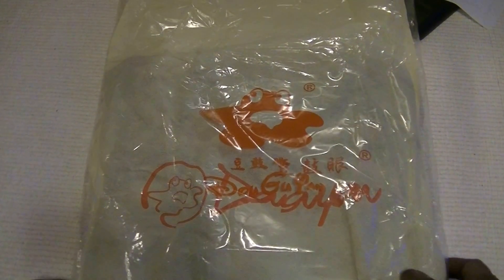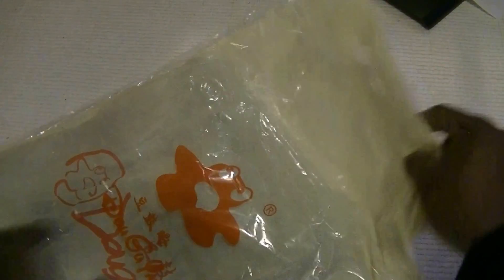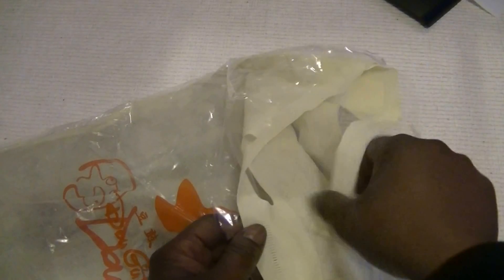Good afternoon, welcome to my review channel. I'm doing a review today on a Duguyan men's canvas top bag backpack. This is it — it's brown, and it came in this pack with a nice cloth carry bag for protection.